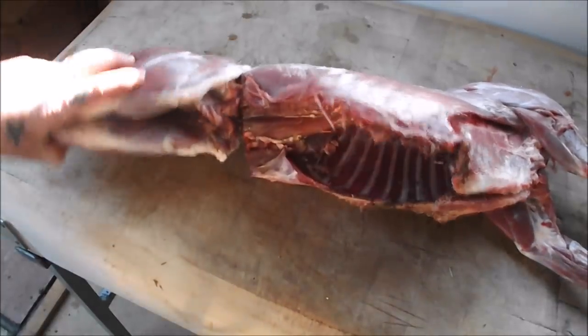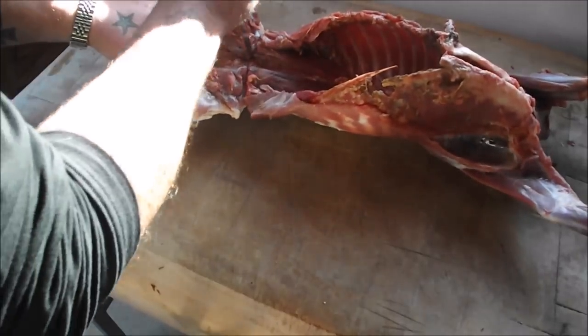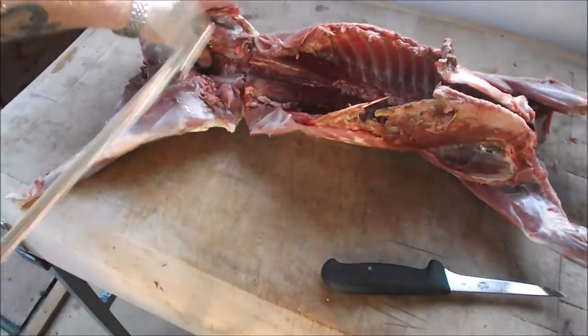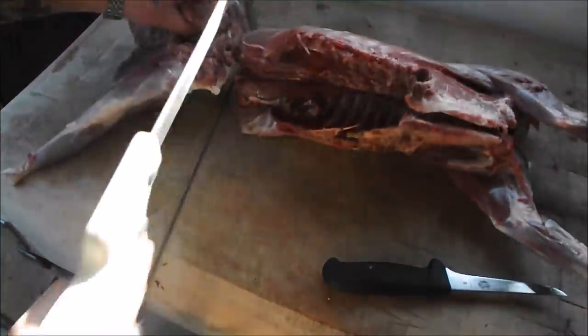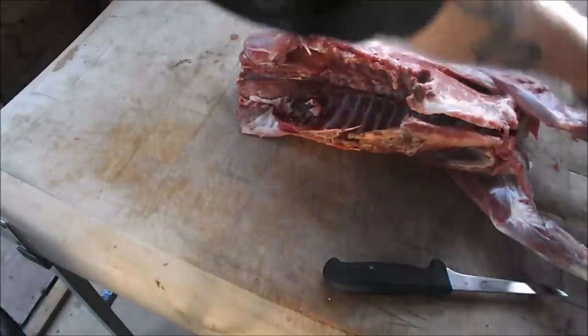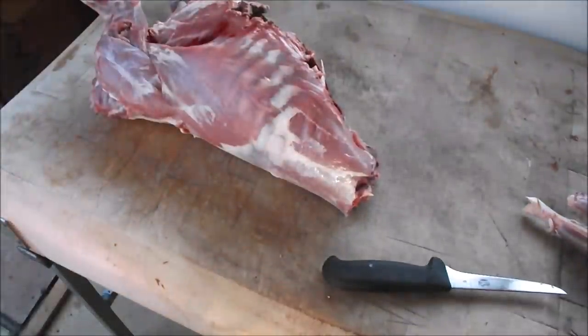The first thing I'm going to do is take the legs off. Let me get my saw - just go straight through there. There are our haunches.